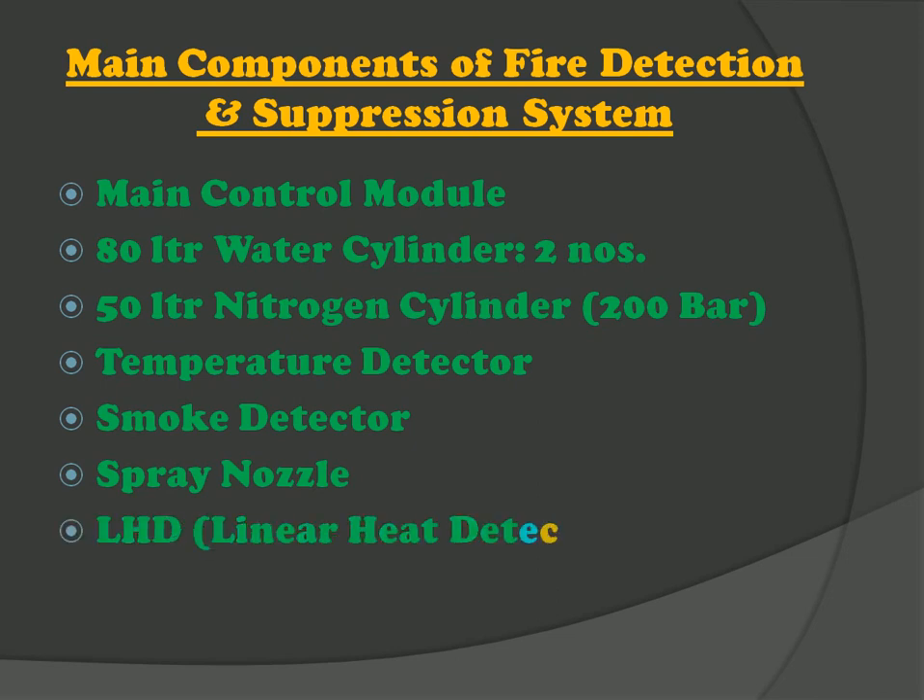Last but not the least, the LHD cable — linear heat detector cable. It also detects high temperature and gives a signal to the main control module.